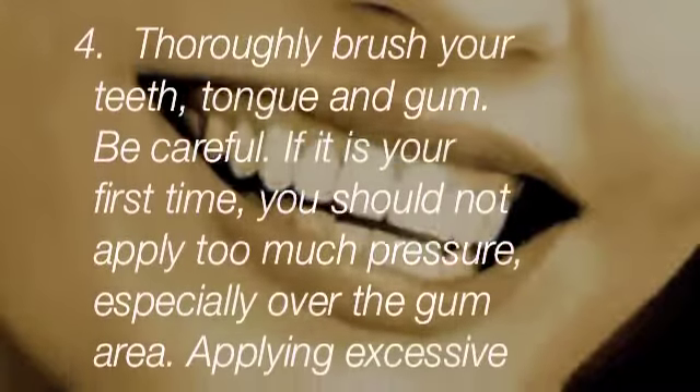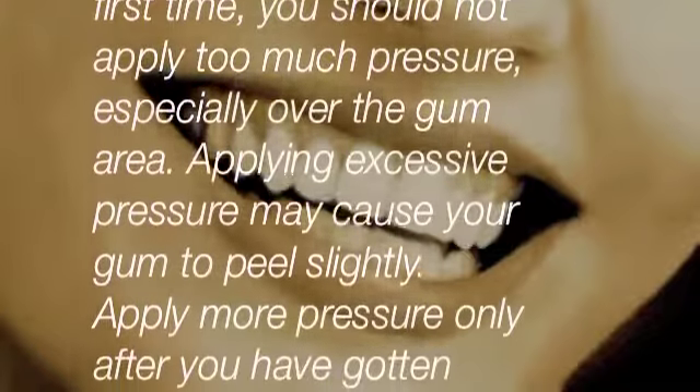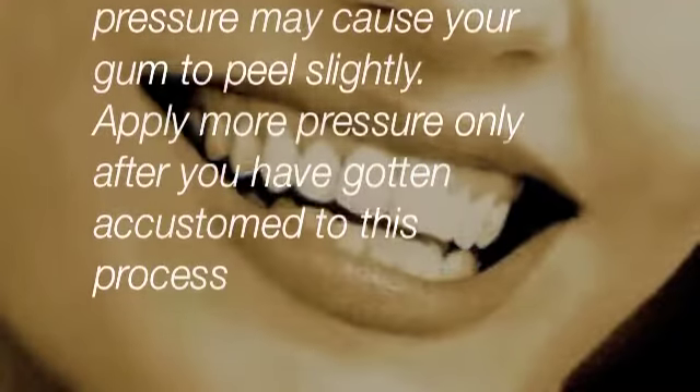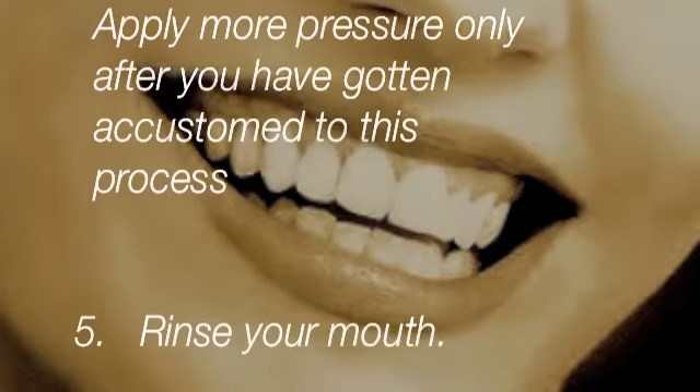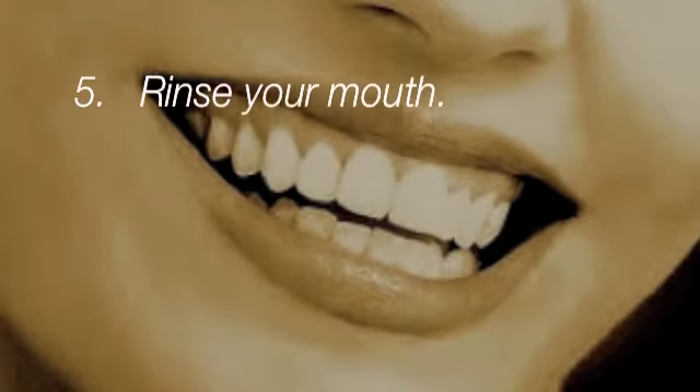Be careful: if it is your first time, you should not apply too much pressure, especially over the gum area. Applying excessive pressure may cause your gums to peel slightly. Apply more pressure only after you have gotten accustomed to this process.